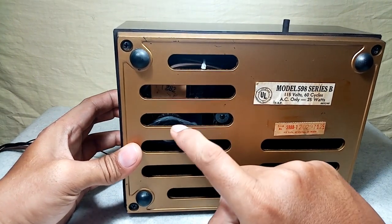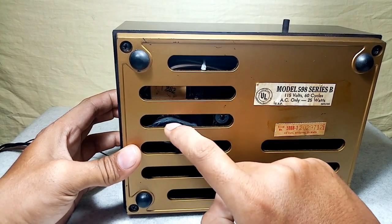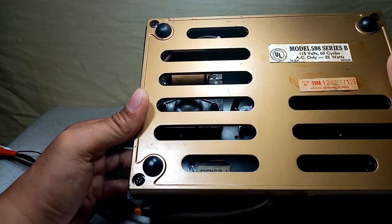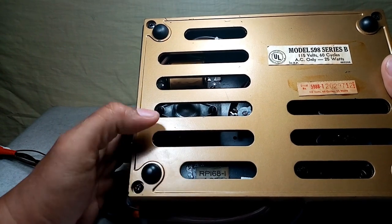Check the motor. This is the 1st Edition motor. And RP 168-1.